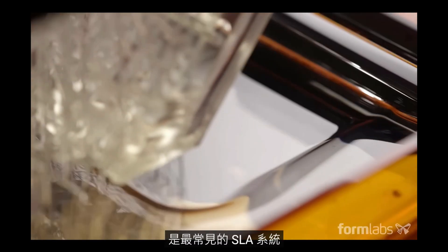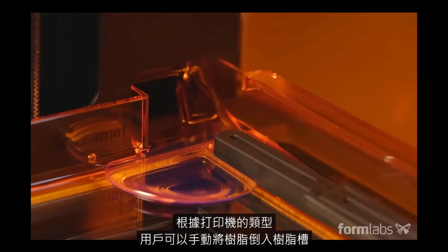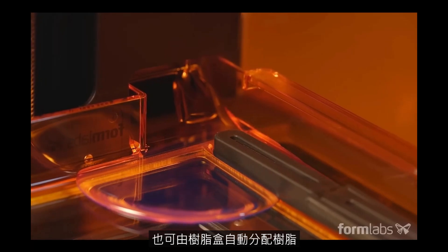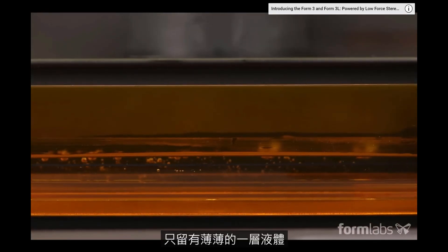Upside down or inverted stereolithography is the most common SLA system. Depending on the machine, resin is either poured into a tank by a user or dispensed automatically from a cartridge. At the beginning of the print, a build platform is lowered into the resin, leaving only a thin layer of liquid in between the platform and the bottom of the tank.